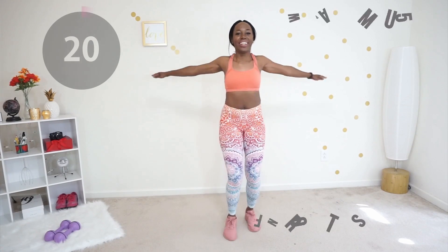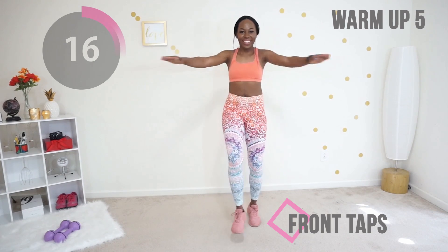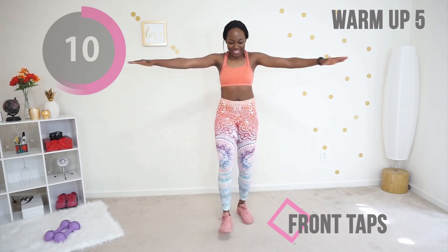For our last warm-up, we are doing front taps. Your core is tight as usual and you are swinging your arms and tapping your foot like you're having a good old time. Why did I say 'good old time' like I'm from Texas or something?